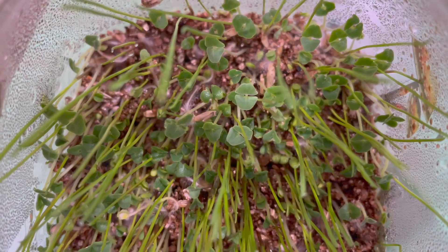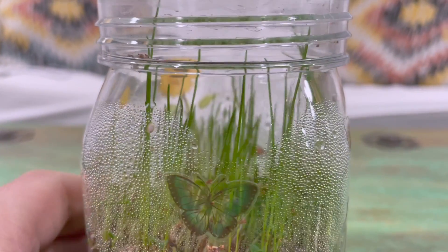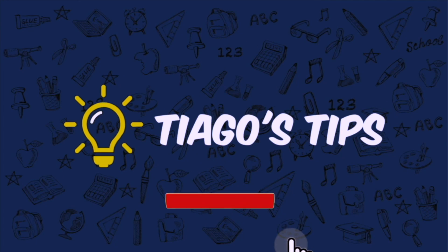It should start growing in four or five days. After about a week, this is what we got. Thanks for watching. Adios, amigos.